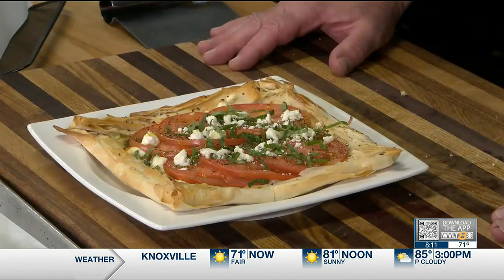Thanks for watching, I appreciate it. All these recipes and more can be found on WVLT's website. Have a great day!